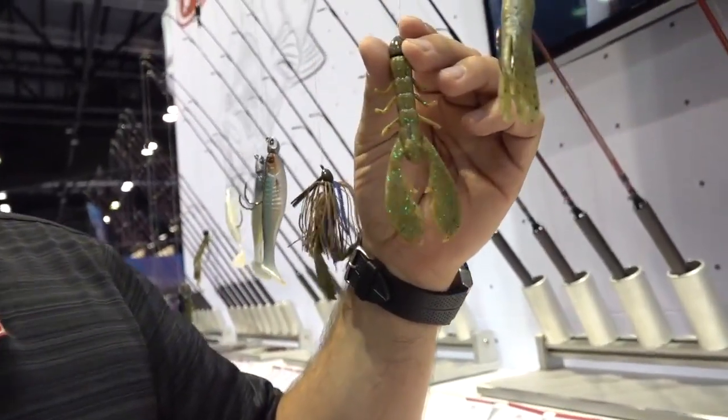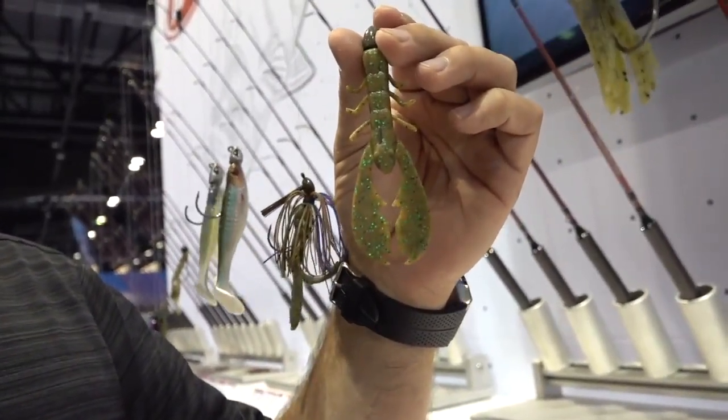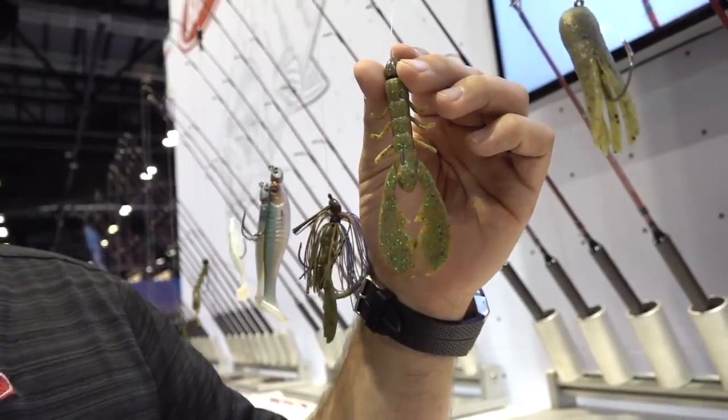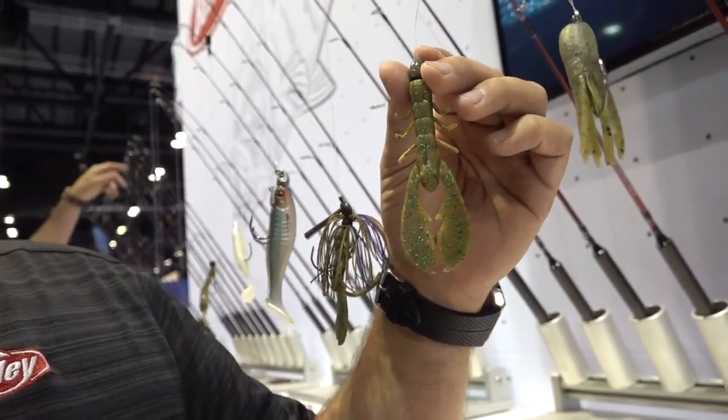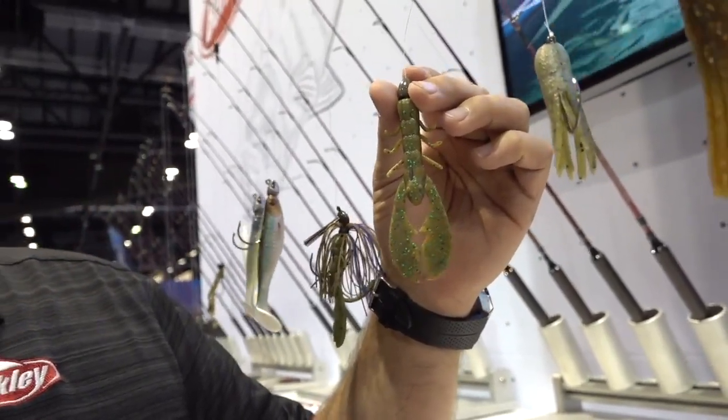And then you have the Chigger Craw. The Chigger Craw has been around for several years — a Bassmaster Classic winning bait, now in Max Scent. With the scent dispersion, when you really want to slow it down for craw-type applications and you need a little bit of subtle action, a little more than just a straight slow finesse presentation, you have the Chigger Craw now in Max Scent. Ten colors, two sizes — the 3-inch and the 4-inch.